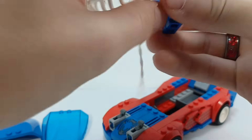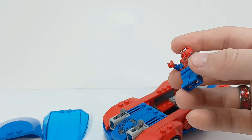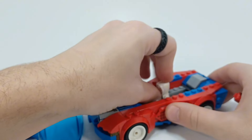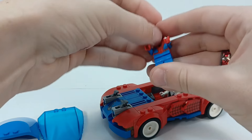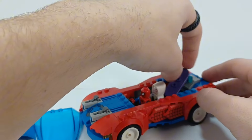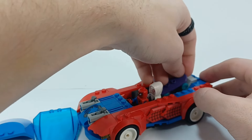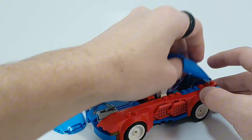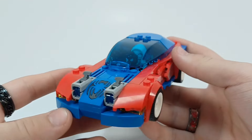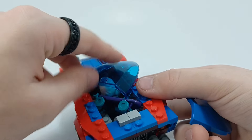Let's take Spider-Man here with his very obnoxious looking webs — we'll talk about those in a second. So Gwen is supposed to go behind him right here, and then he goes right here. And then you're supposed to put her skateboard behind like this. So you can see them both in there, which actually looks a lot cooler when they're in there. I just wish this was made differently. I wish it wasn't one singular piece.